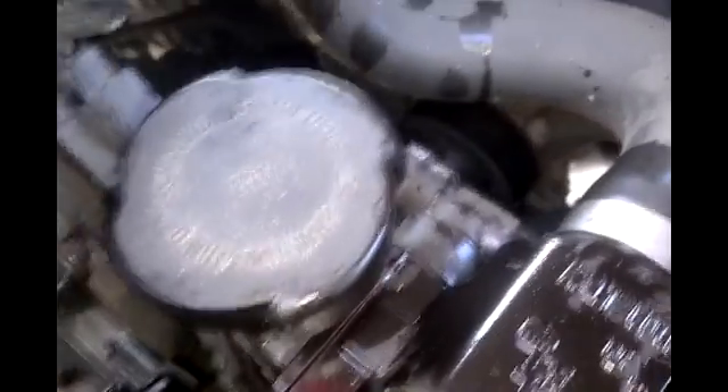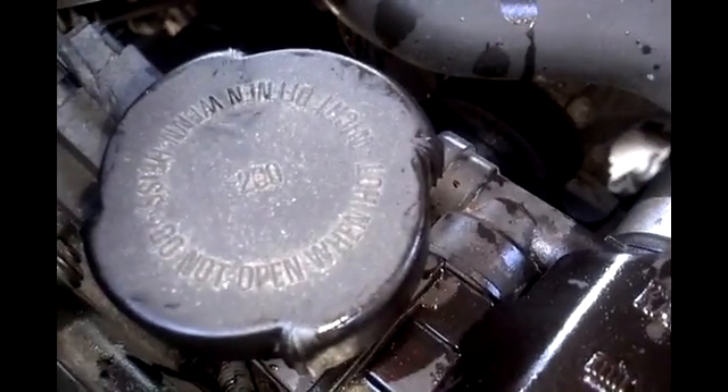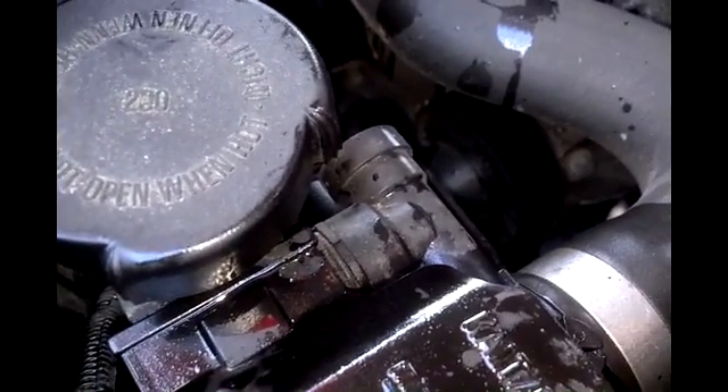You can't hear it over the charger, but if you put your ear by your reservoir, you can actually hear the circulation of the electronic pump. It is something audible that lets you know if you did that procedure correctly. Now let this run for approximately 12 minutes, and then top off your coolant.